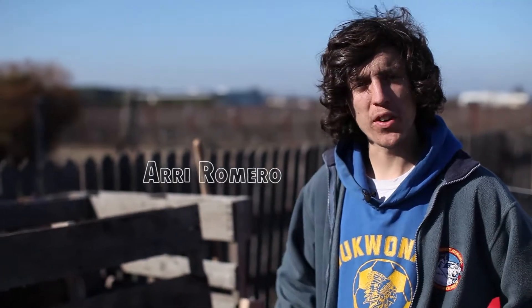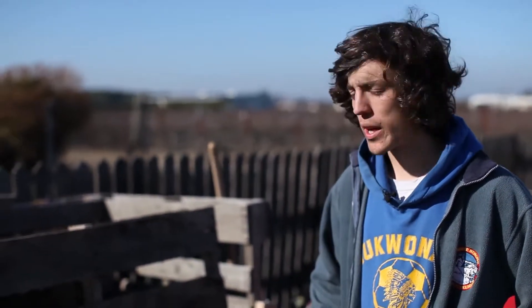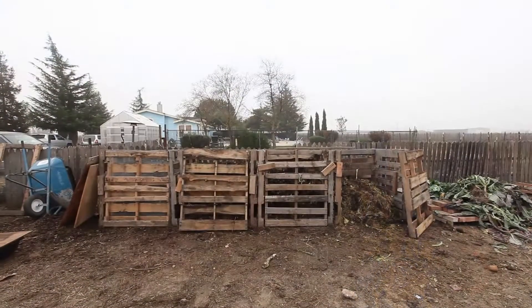Hello, my name is Aaron Romero and I'm here as part of First Generation Farmers. We're here today to show you how a four pallet compost bin system works.